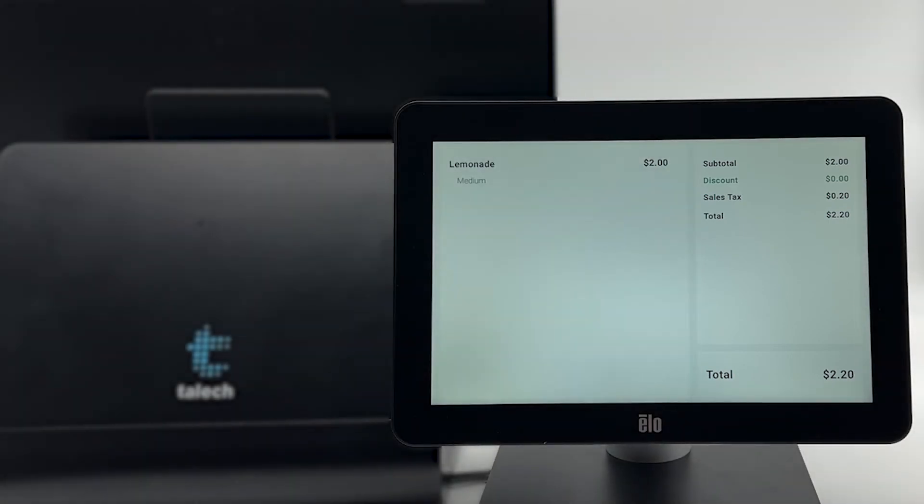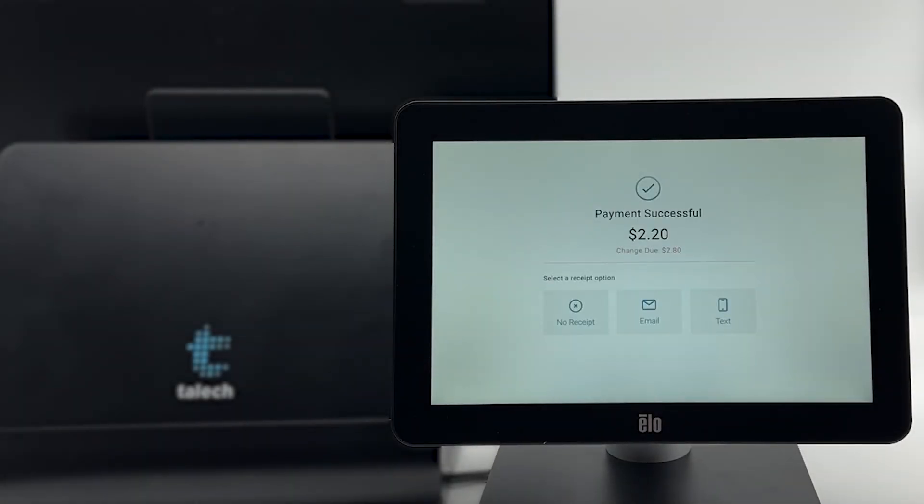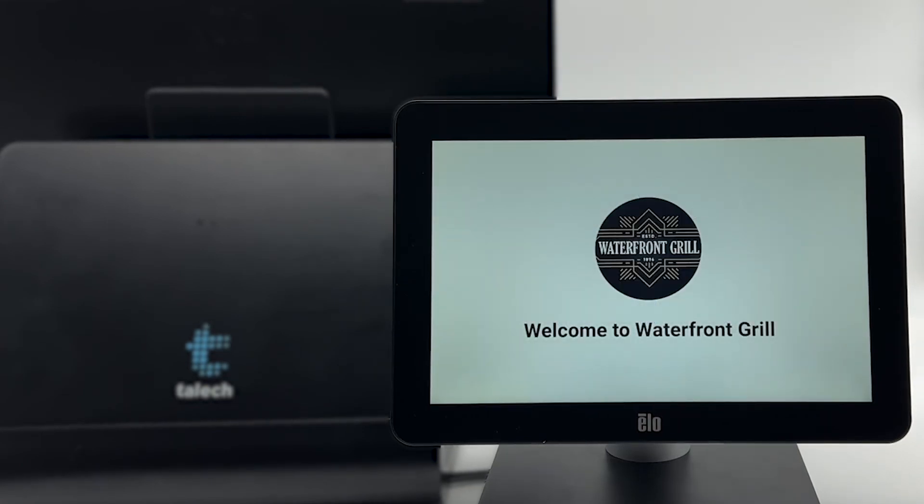After an order is processed, the customer can choose how they'd like their receipt. You can add your own logo to the CFD for an additional customized experience. To learn more about customer-facing display settings, please check out the help article linked in the details section.